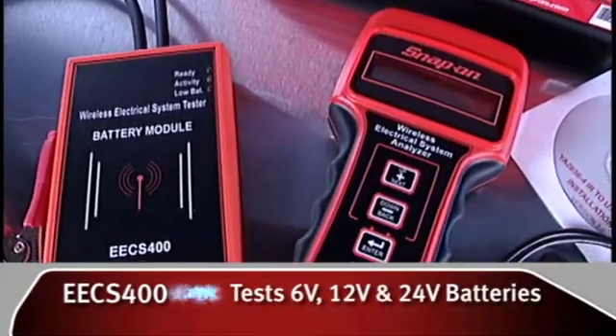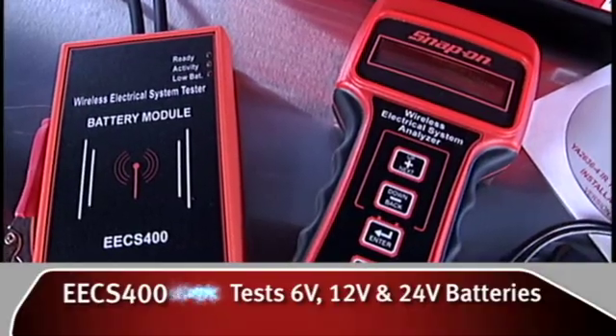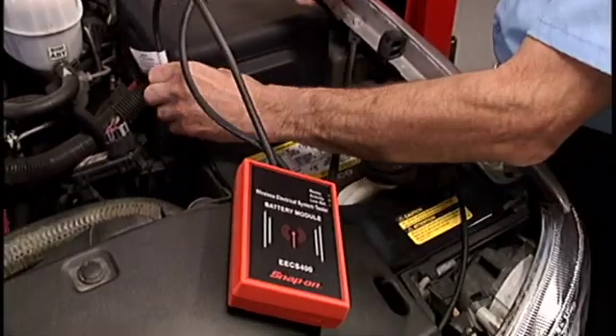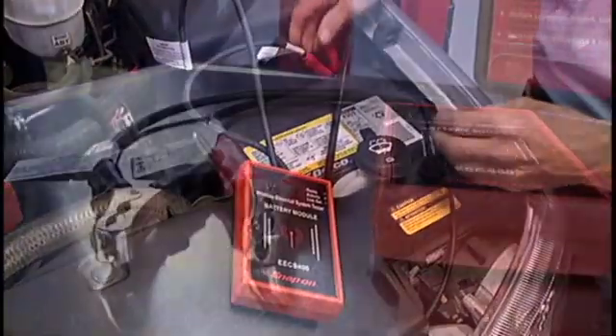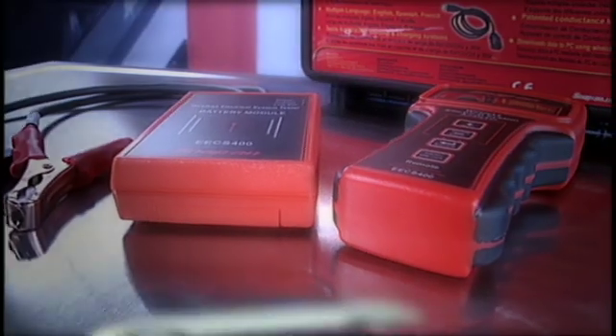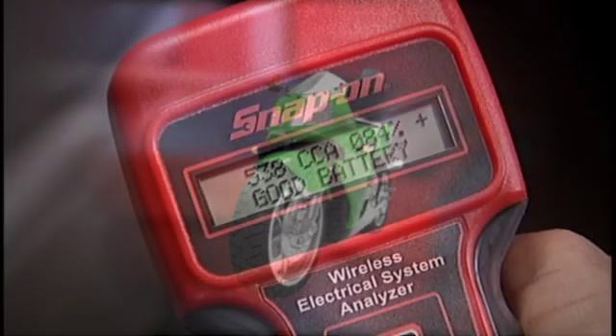It consists of a transmitter and a portable handheld receiver. Simply connect the transmitter to the battery — the built-in magnet holds it in place. Connect it to especially hard-to-reach places, such as trunk-mounted batteries, on a big rig, on a boat, or even on a motorcycle battery.